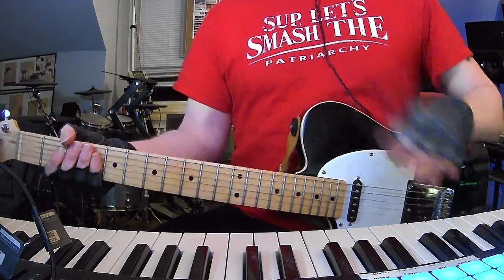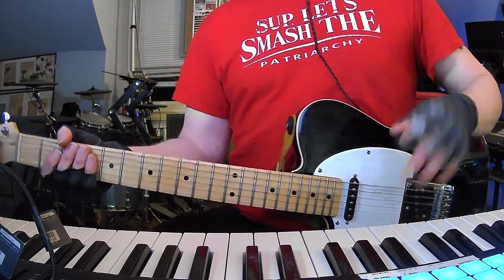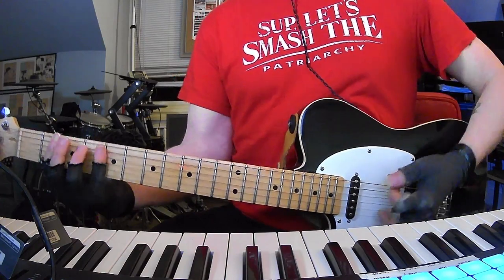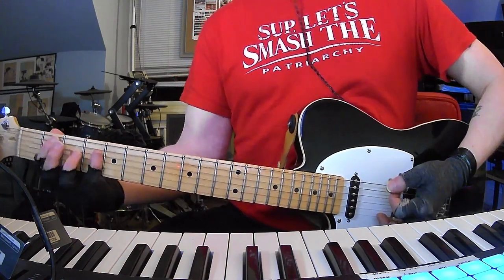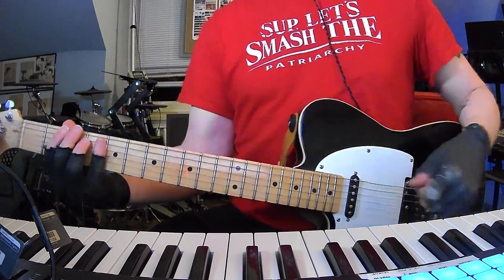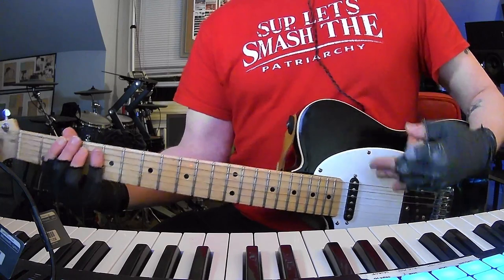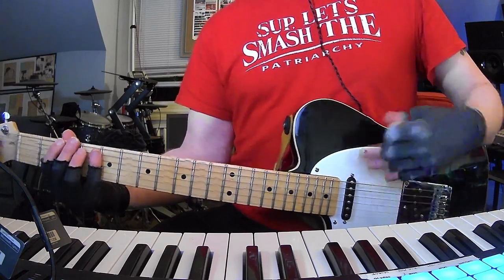Great writing. I cannot stress how brilliant Fountains of Wayne are. The first verse they're just doing simple power chords, and then in the second verse they add the little transitions and it makes it so much more interesting, melodic, and perfect. This second chorus is going to be just like the first.